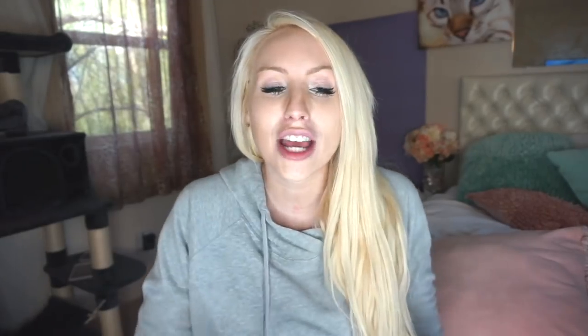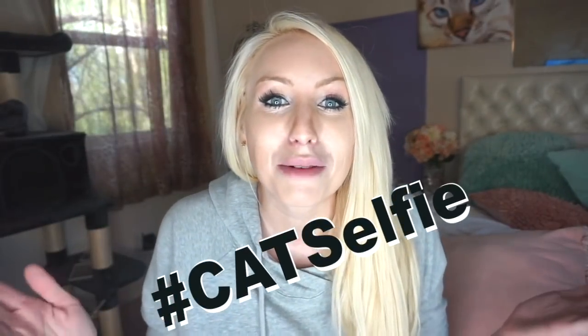Thank you so much for watching. If you guys have any other tips and tricks, please let us know in the comment section below. And if you used any of the tips and tricks I shared with you today, I would love to see your selfies of you and your furry friends on Snapchat or on Instagram. Please tag me in it or hashtag catselfie — I will like the pictures, I will comment on them, I cannot wait to see all of them. Thank you guys for watching, have a wonderful day, and until next time, bye!